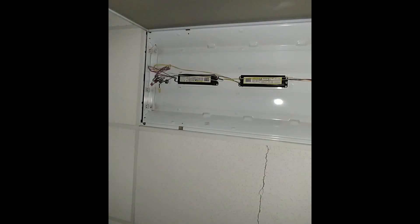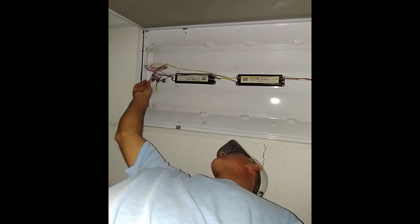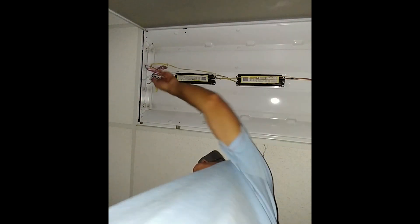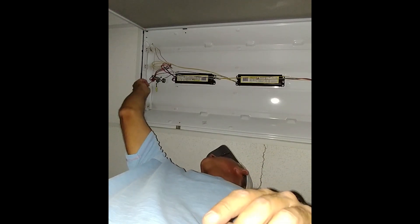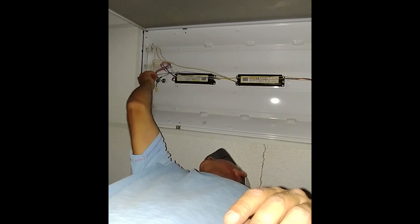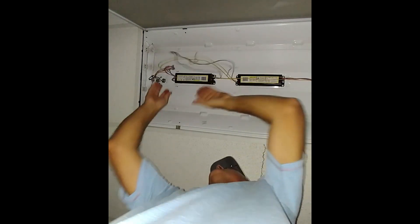Now that we've cut the power, we know that we don't have any power coming into our black and white power lines located right here. We'll go ahead and unscrew these, pull that away, and cap that back up just for safety's sake — get it up out of your working area.